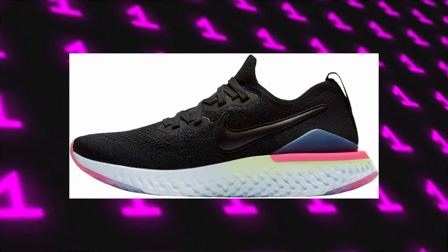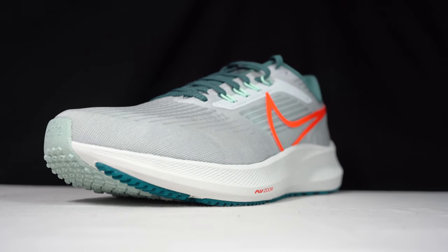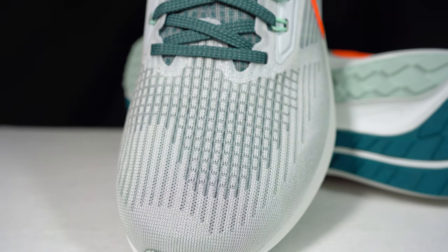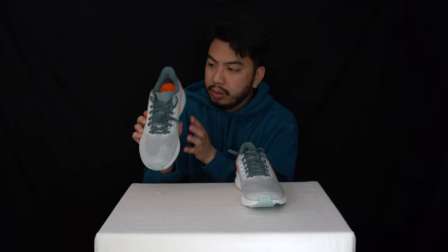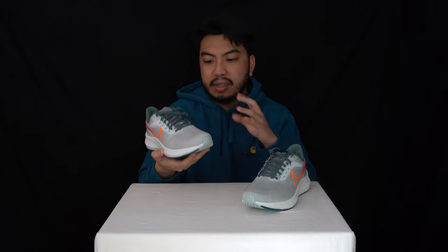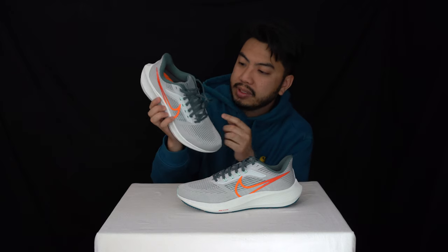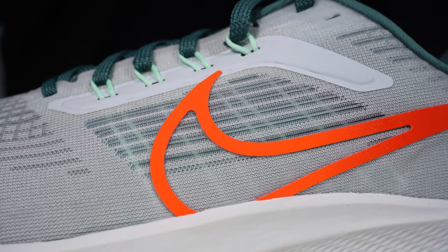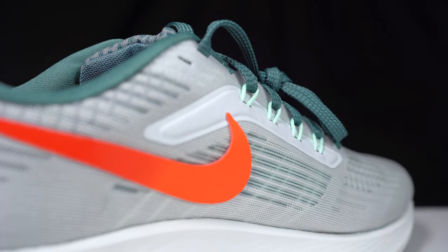Looking at the upper — it's a lightweight mesh material. You can see the transparency of it, which shows just how lightweight it is. It's breathable rather than perforated, but it does a great job of ventilation. Very important when you're running. You can also see the Nike Flywire on both the medial and lateral sides — those little rope-like fabric bits are there to channel the laces and help secure your feet.